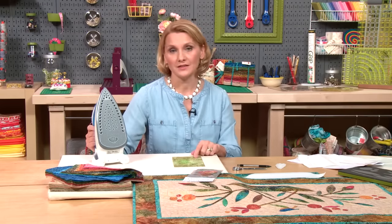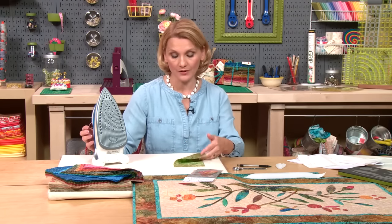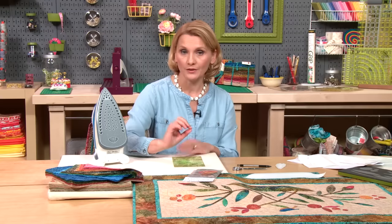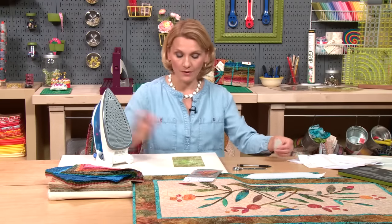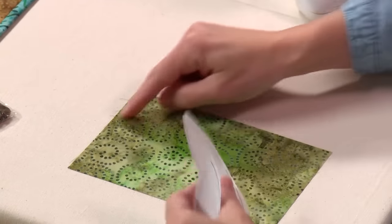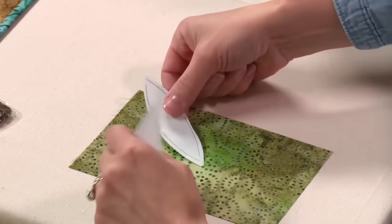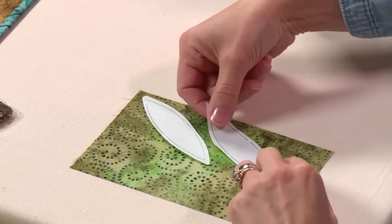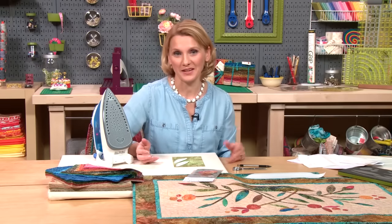What's nice about batiks is they don't really have a wrong and a right side — one side is more colorful than the other, so choose which one appeals to you the most. Batiks are great for fusible appliqués because when they fray a little bit, they don't show wide frayed edges. Once we've pressed the fabric with no wrinkles, it's time to place our pieces. You can be fussy about it — if you want your leaf to shade from dark to light, place it that way. I sometimes like to just place my pieces and be surprised by what comes out.